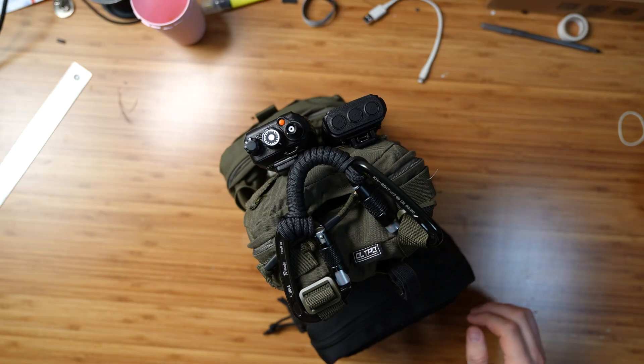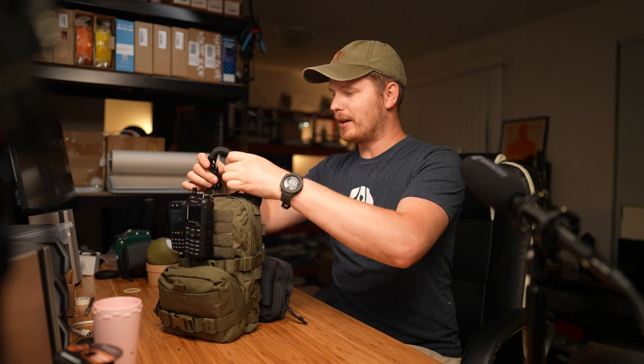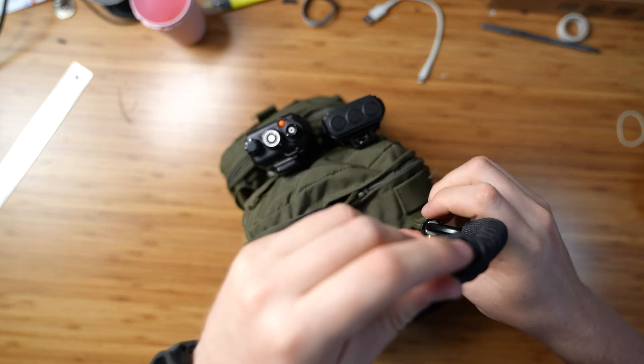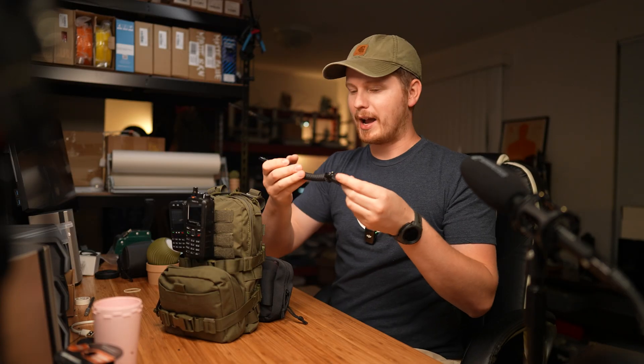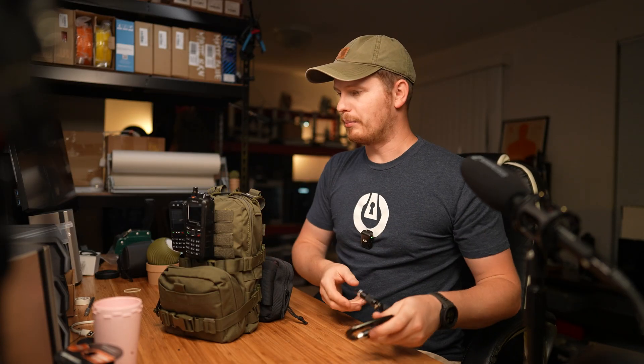I have an overhead rig here so hopefully it'll work out well. First things first, this handle that I made — very simple. A bunch of paracord, so just in case I need paracord I have it, and some heavy duty carabiners.